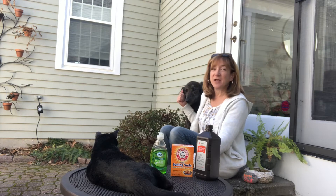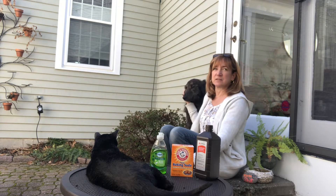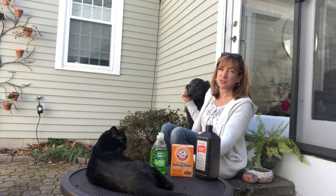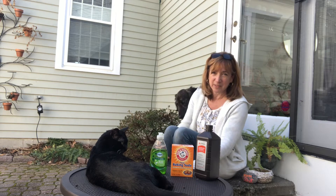Hi and happy spring everyone! Spring brings daffodils and crocuses, the birds are singing, the sun is up earlier, and it also brings the skunks out of hibernation.